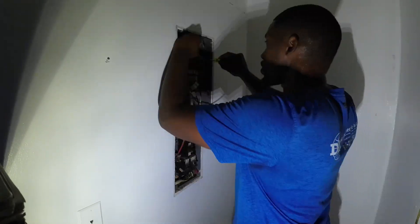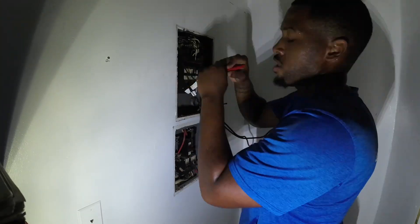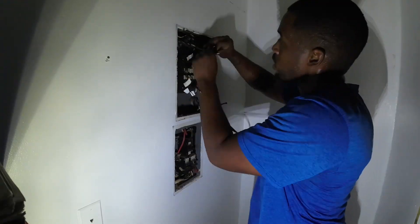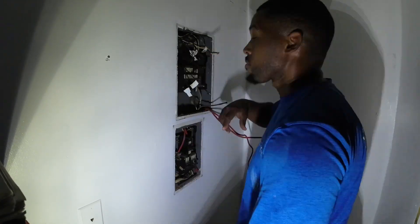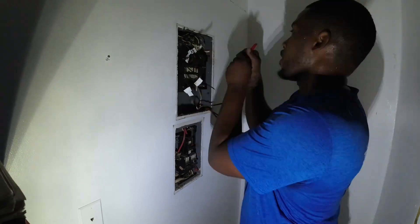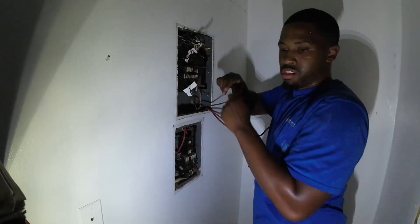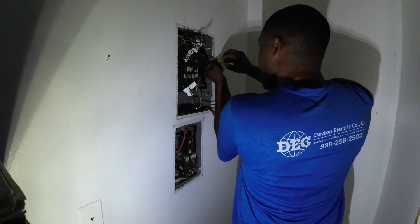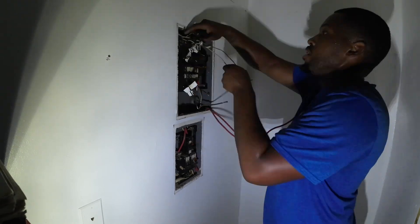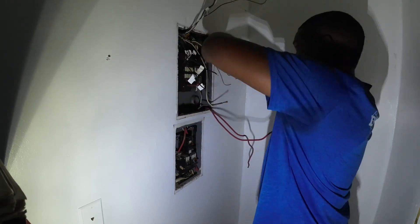Today's panel is gonna be an old Federal Pacific and we're gonna be swapping that out with a new Siemens panel. One of the first things I learned when doing panels is to make sure we label our breakers — whether it's a 20 amp, 30 amp, single pole, or two pole. That's a very important step my journeyman taught me, so you definitely want to take your time and never get your wires mixed up.